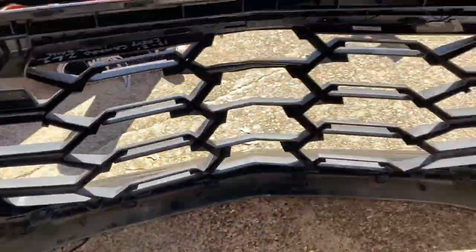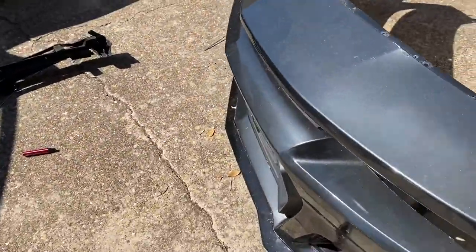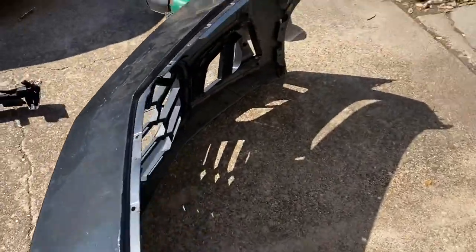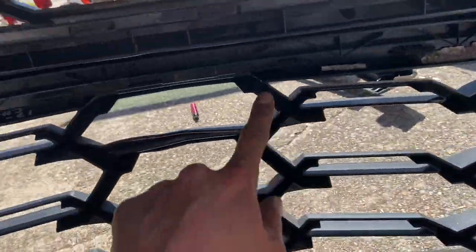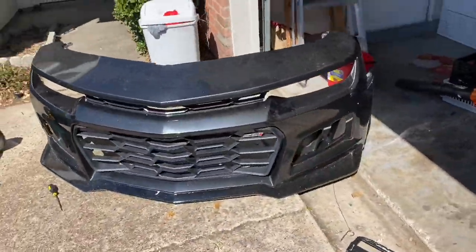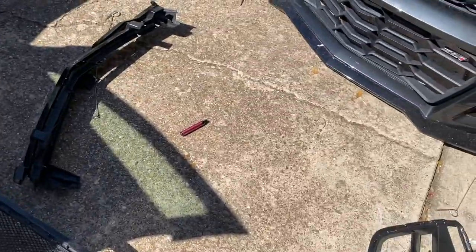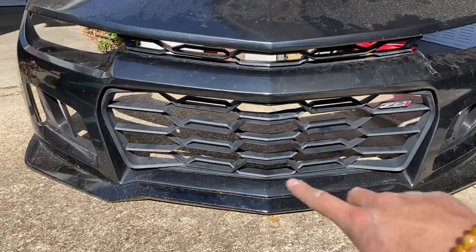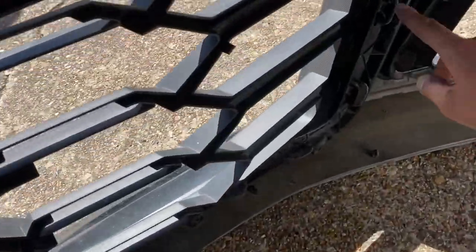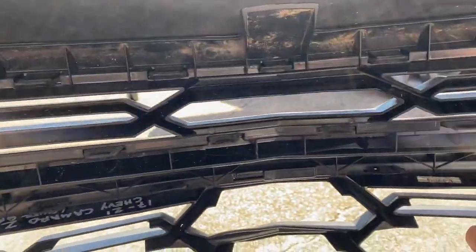It does show that the Icon Motorsports bumper for the 5th gen to 6th gen ZL1 conversion — an OEM ZL1 grille does fit this aftermarket bumper. All the clips fit for this bumper. The front grille, top grille is put back in; the bottom grille is way more aggressive than the other one. I'm just making sure all the clips are clicked in so it does not come out — last thing we want is for it to pop out — and making sure the top ones are good. Then we're going to be putting it back onto the car.